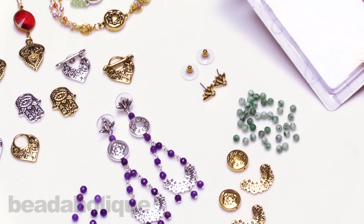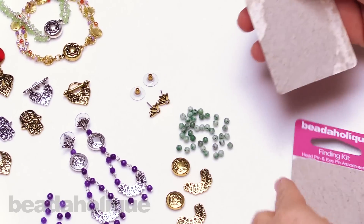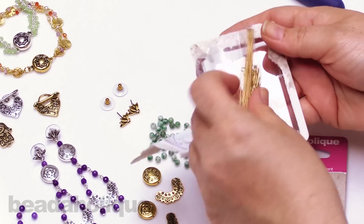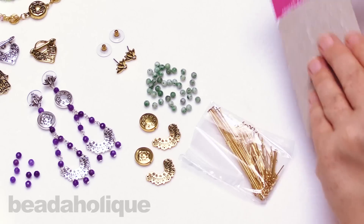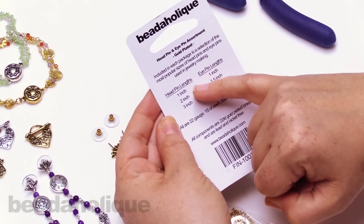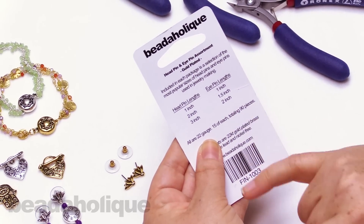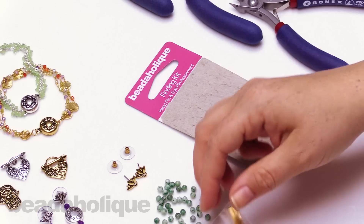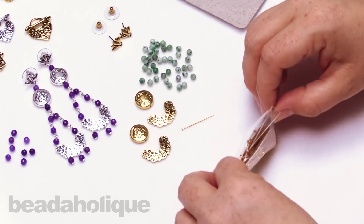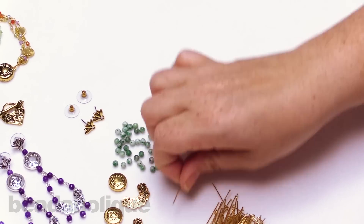Let me start by talking about the Beadaholique Finding Kit, and I'm going to open this on camera here. We have our little bag inside. I want to draw your attention to the back of the packaging. What we're going to have is head pins and eye pins. For the head pins, we have 1, 2, and 3 inch. The eye pins, we have 1, 1.5, and 2 inch. These are all 22 gauge, with 15 of each, totaling 90 pieces. The reason I think these Finding Kits are great — I'll use my flush cutters to cut that open — is that you can really mix and match what you need at any given point, which is important for this particular design. It'll save you from buying a lot of extra things you may or may not need.